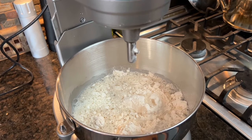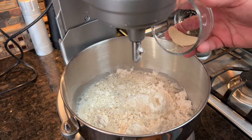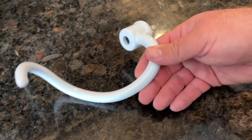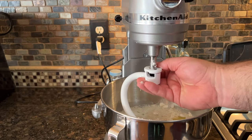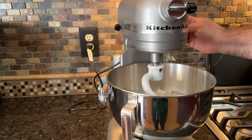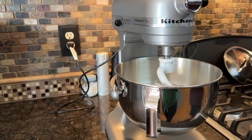I put all of that into the mixer and let it combine for about 10 minutes on the lowest speed. I'm using our KitchenAid mixer with the dough hook today, and you can mix this by hand and skip the fancy mixers, but I like to set it, walk away, and keep checking things off the list, so that's how we're gonna roll today.